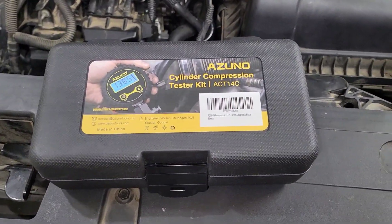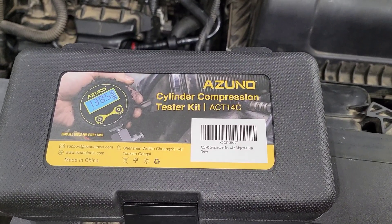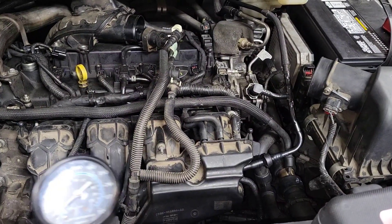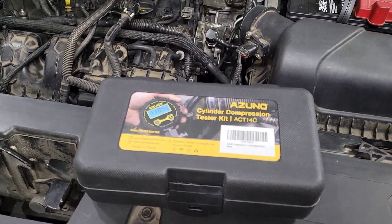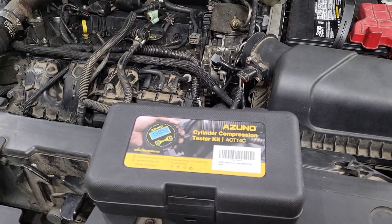I want to do a quick review on this Azuno Cylinder Compression Tester Kit, ACT14C. I bought it to replace my old analog style, just to upgrade. I bought it on Amazon for like 30 bucks, tried to use it, and didn't have great results. So I just wanted to show you what I came up with.